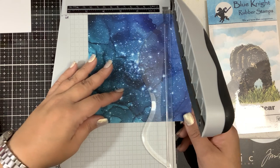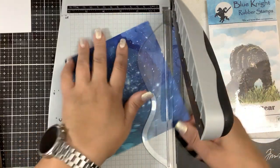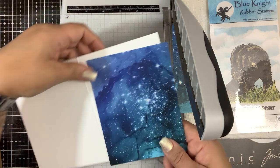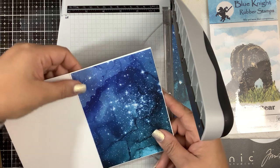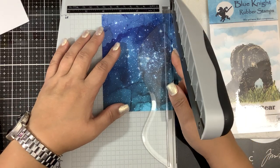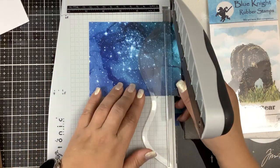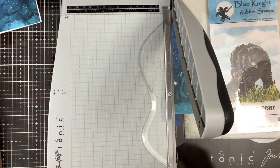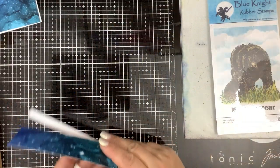I'm going to make it just shy of five and a half by four and a quarter, so that there's going to be a slight white border when we go and mount this on the card. Anyway, that's going to be our background. Very easy to do. And sometimes we just don't feel like making a mess.